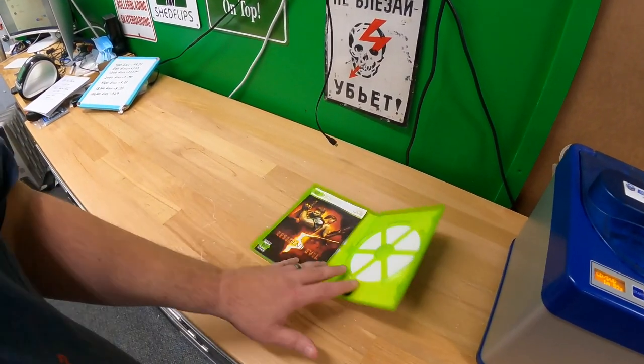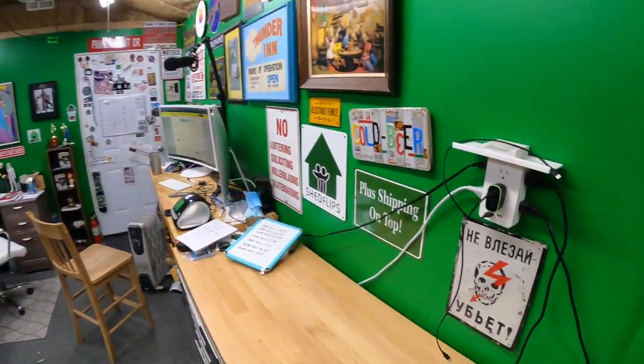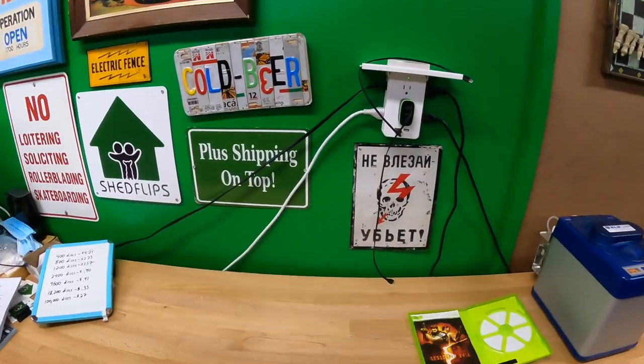While it's running, we're going to talk about the actual cost of this machine and how much it's going to cost you per disc based on how many discs you clean. The cost of the machine, as of today when I'm filming this video, shipped to the door is $1,618.95.